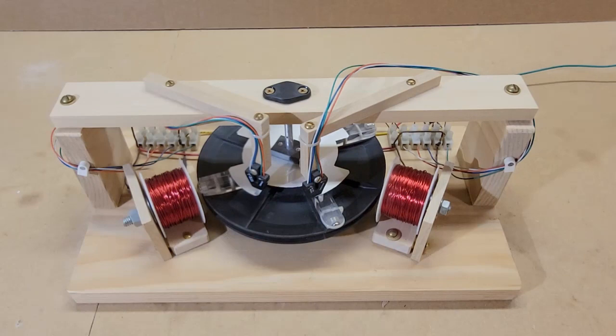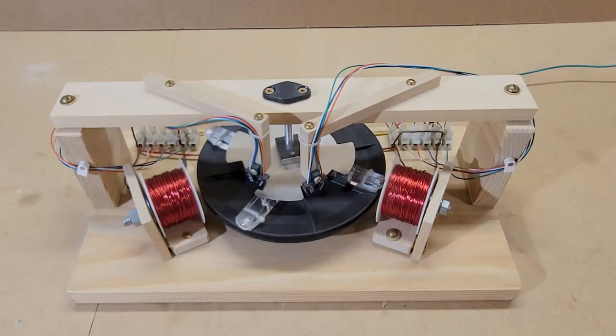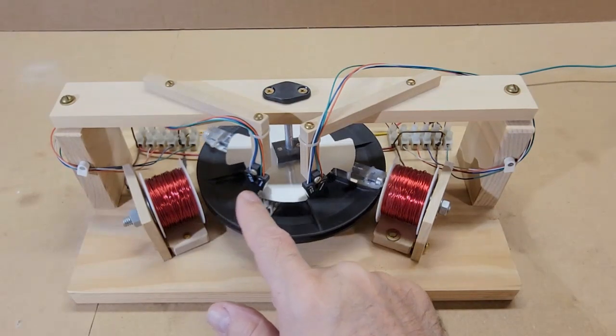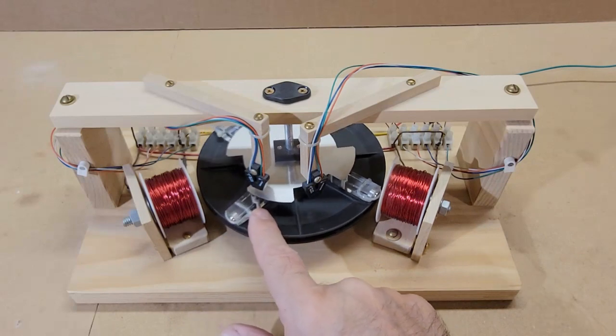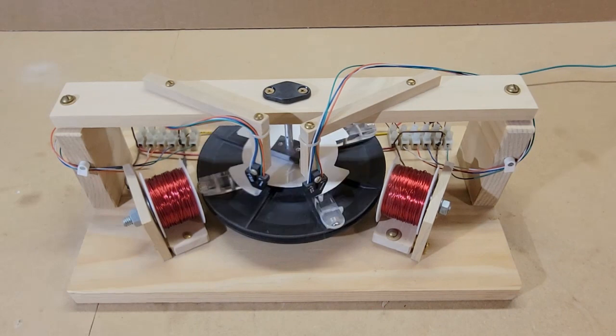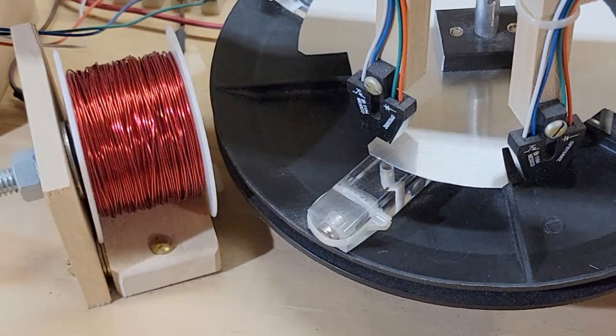A few years ago, I decided to make an updated replica of this motor. I wanted ball bearings on the rotor, stronger magnets, and most importantly, electronic switching for the coils. If possible, I use off-the-shelf items rather than having to make them myself. I've included a parts list in the comments section.